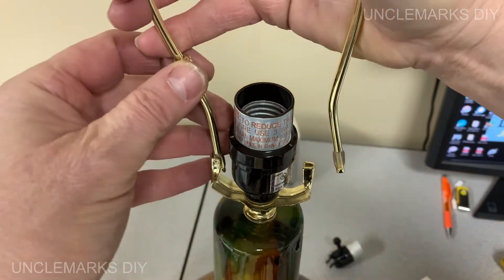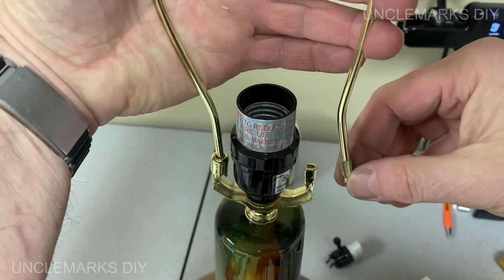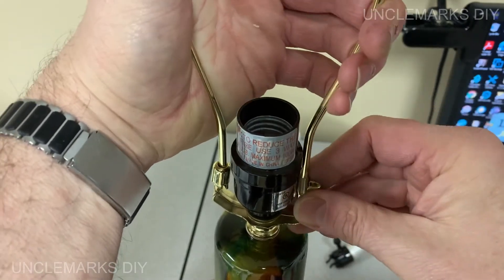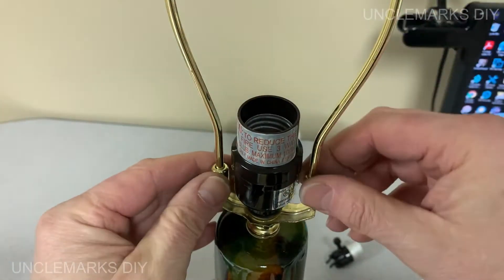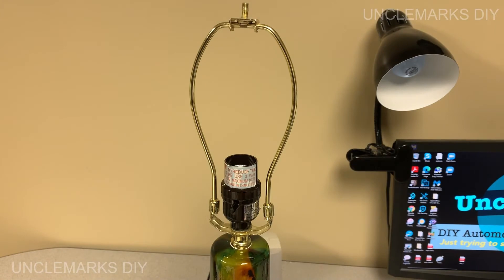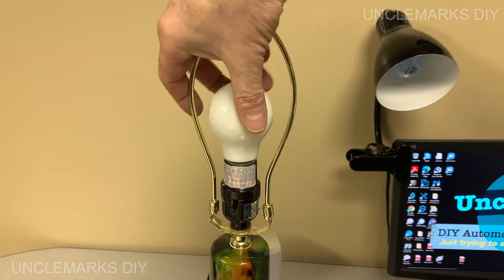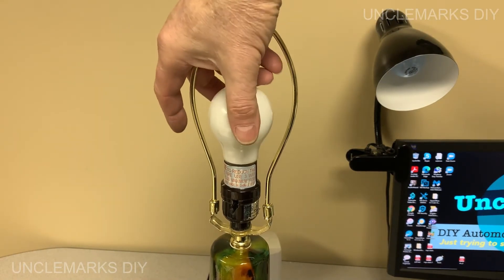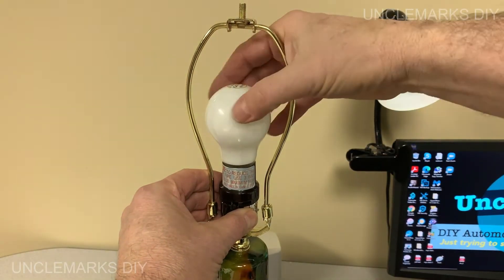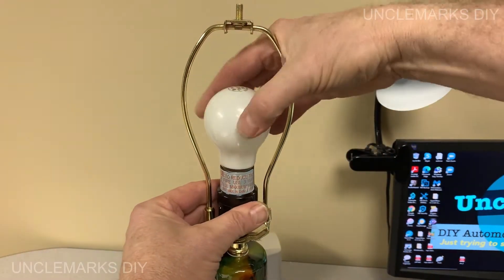Put the lampshade holder back on — remember how that goes on? You just kind of squeeze them and they clip onto those little pieces there. Those little clamps hold it in place. It's hanging on the top. I'm going to put the original 60-watt bulb in there just to make sure it works. It's a little tight because the inside of the socket isn't sitting in there perfectly. On, off. We know that works.